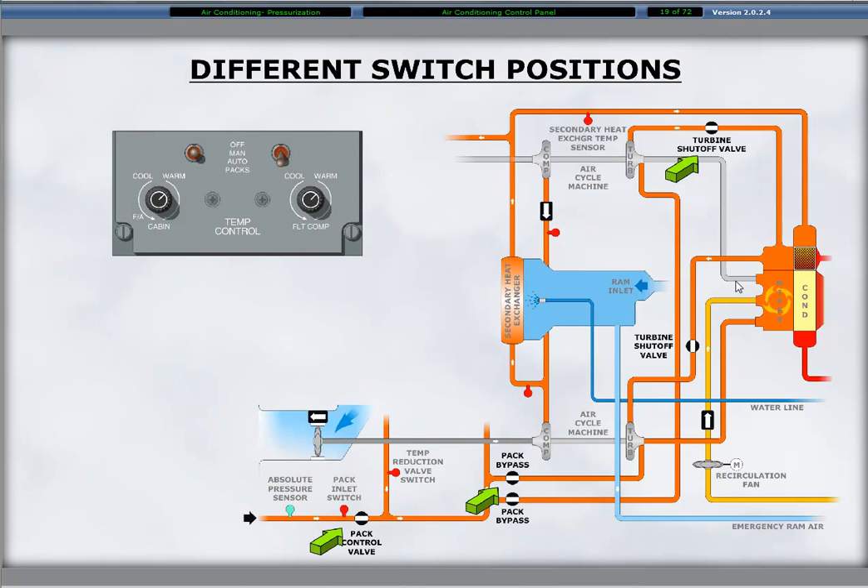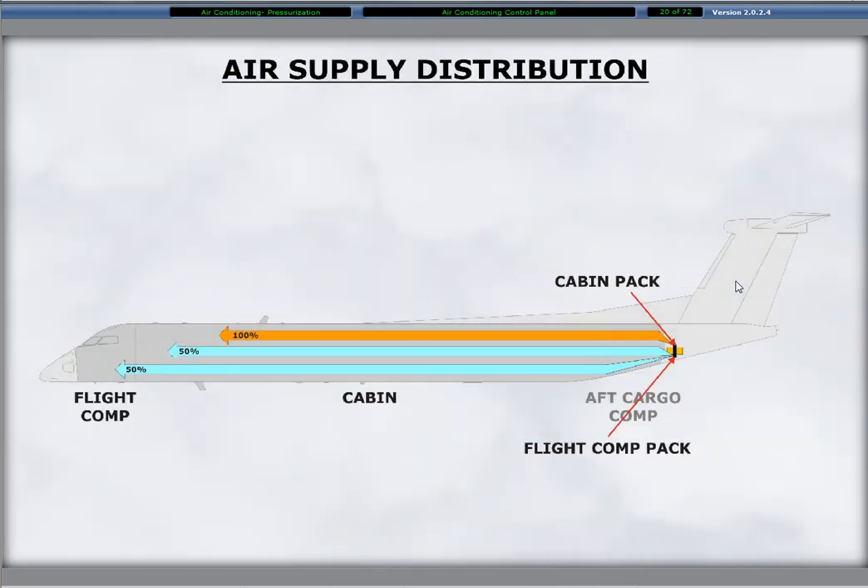Setting one pack switch to manual or auto causes the environmental control system controller to open the pack inlet flow control shutoff valves, the related turbine shutoff valves, and the two pack bypass valves. During dual ACM operation, the ECU directs approximately half of the air supply from the left ACM for distribution to the flight compartment. The remaining air from the left ACM flows to the cabin. Total airflow from the right ACM goes to the cabin. Therefore, the cabin receives 75% of the airflow with dual ACM operation.